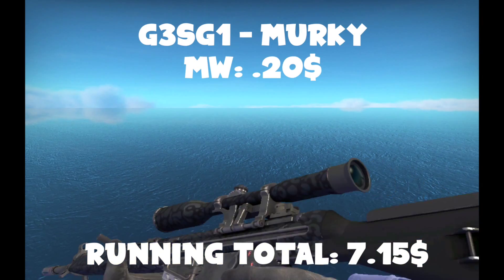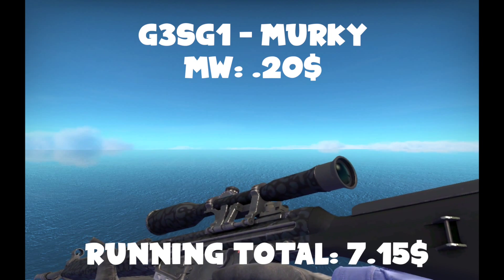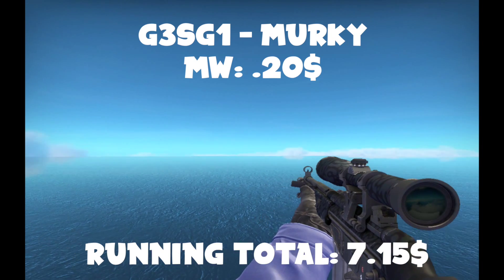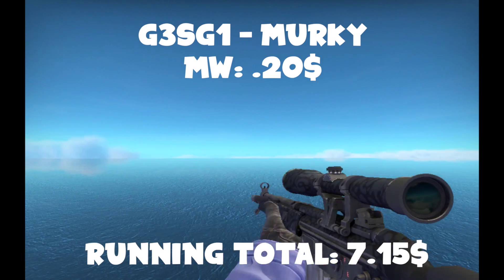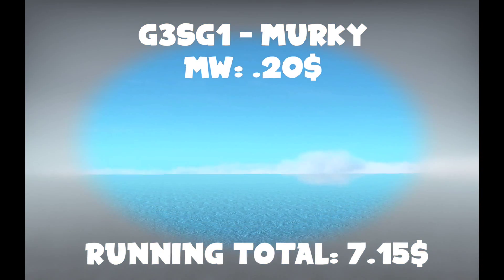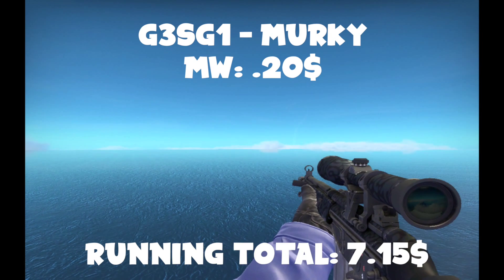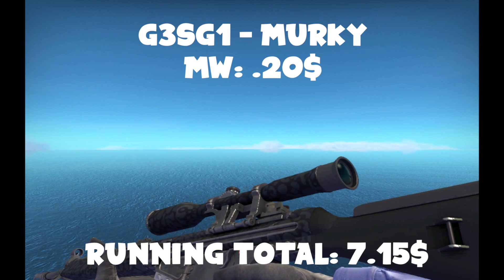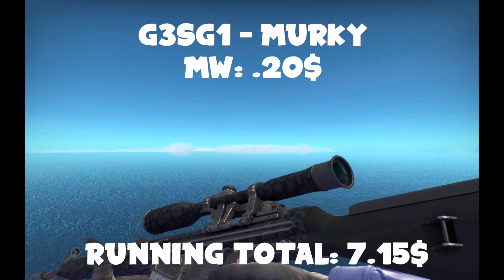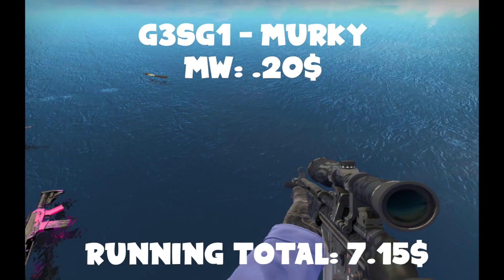For the auto, you're going to want to get a G3SG1 Murky. These are usually like 20 cents. It's actually the only G3SG1 I have, just because I really don't use the auto ever — I hate the auto. But the G3SG1 in the Murky is really cool, nice and low profile, still looks better than the default, and it's not too flashy.